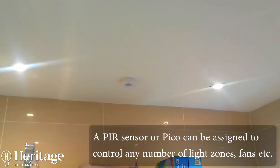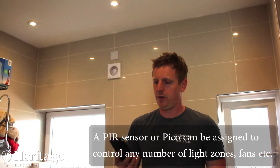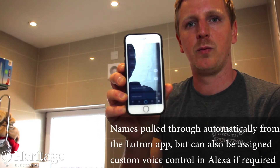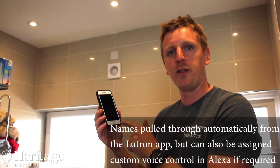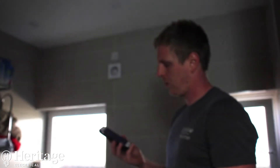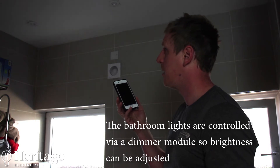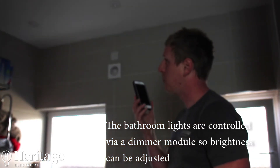In the bathroom there is no physical switch to turn the lights or fan on and off — it works on a PIR sensor. I'm going to show you an example of this system working now using the Alexa app. This is the customer's phone, and you can see some of the labels we've given the rooms. I'll use the Alexa button: 'bathroom spots off'... 'bathroom spots on 50%'... 'bathroom spots on 10%'.